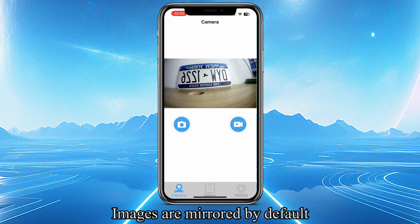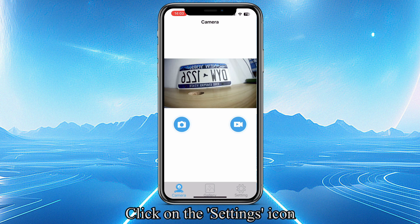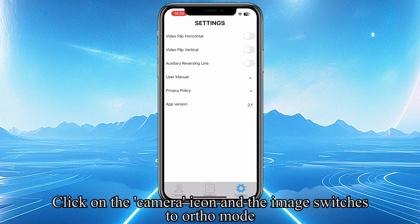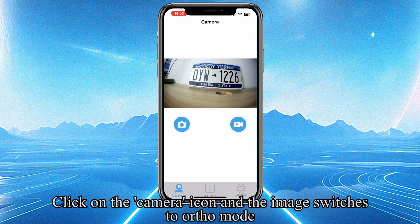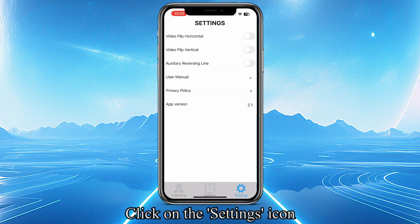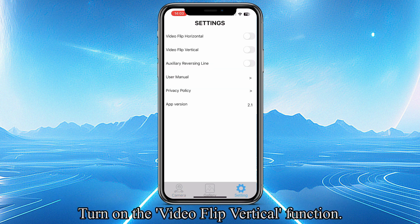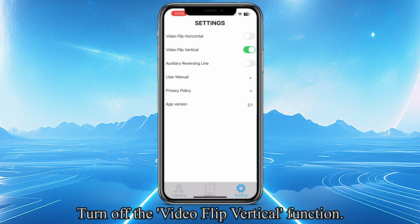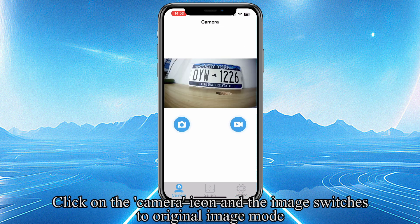Images are mirrored by default. Click on the Settings icon and turn off the Video Flip Horizontal function. Click on the Camera icon and the image switches to Ortho mode. Click on the Settings icon and turn on the Video Flip Vertical function. Click on the Camera icon and the image switches to Vertical Flip mode. Turn off the Video Flip Vertical function, click on the Camera icon, and the image switches to Original Image mode.